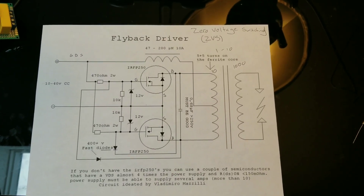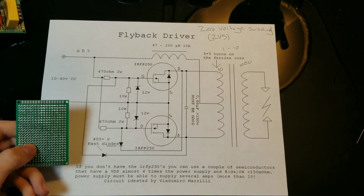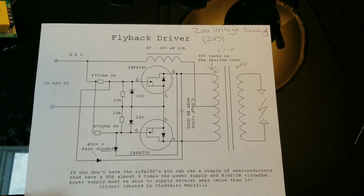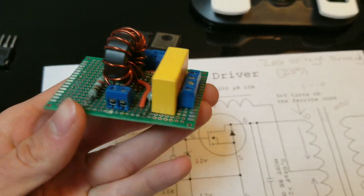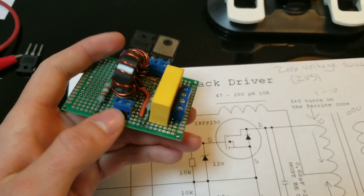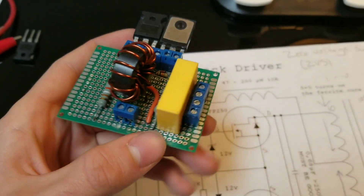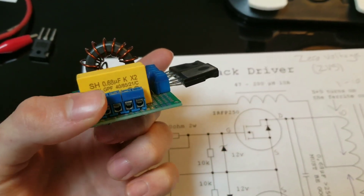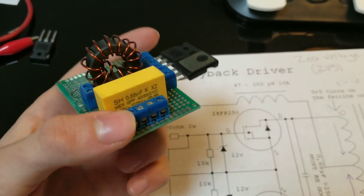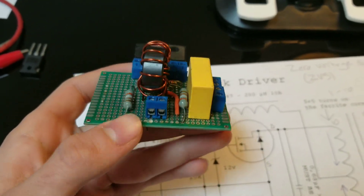Once you've gathered all your components, we can now start mounting them all to our perfboard following this circuit diagram. This is how my ZVS circuit ended up looking. Yours does not have to look exactly like this, however it should look somewhat similar and all the components should be there. I decided to add some connectors just to make things easier for connecting up to my flyback transformer, however you do not have to do that.